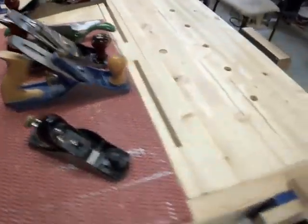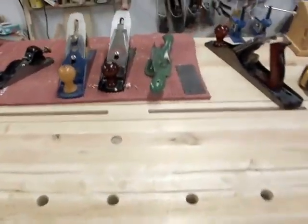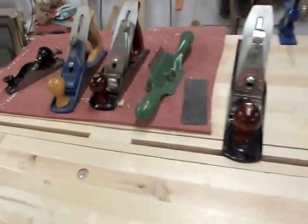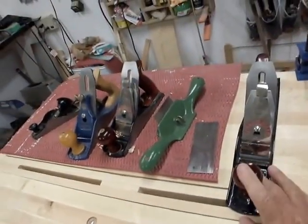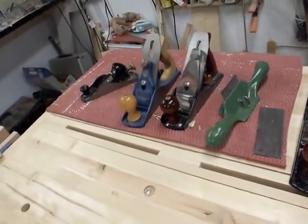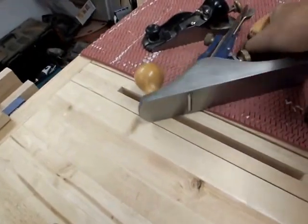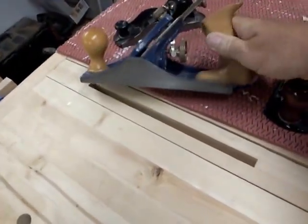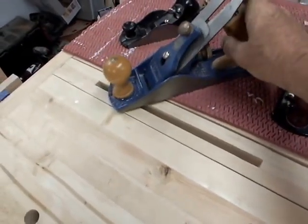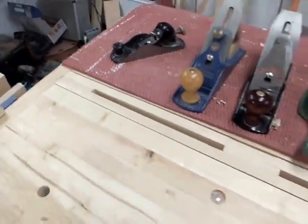I do keep some bench planes out all the time. I do an astronomical amount of work with a number four and a number five bench plane. Currently I'm using these Miller's Falls that I got off eBay and restored — they are great cutters. I also have a Record number four I bought in 1990. It was an economy model — didn't have the adjustable frog — but it is a tremendous plane. It's a shame they're not making planes anymore.